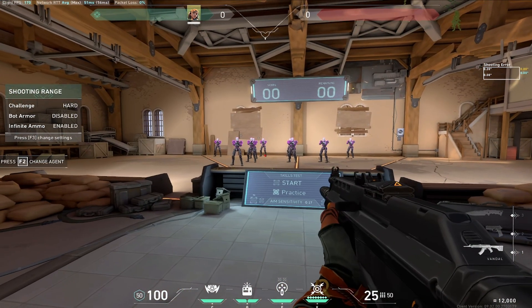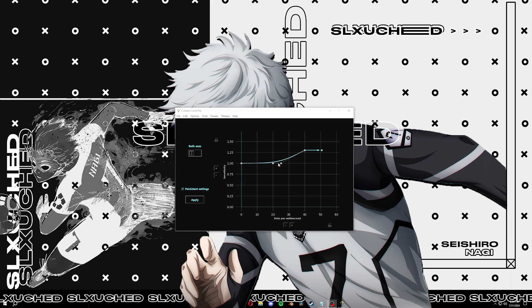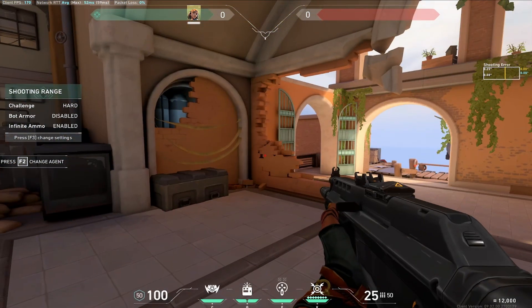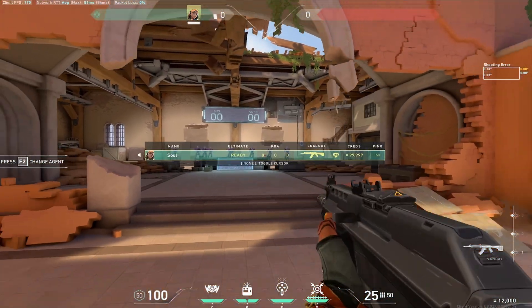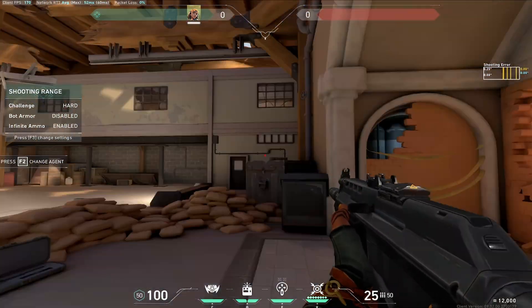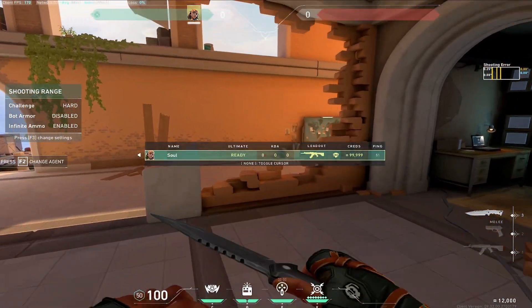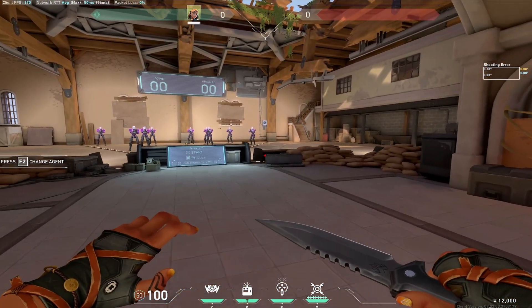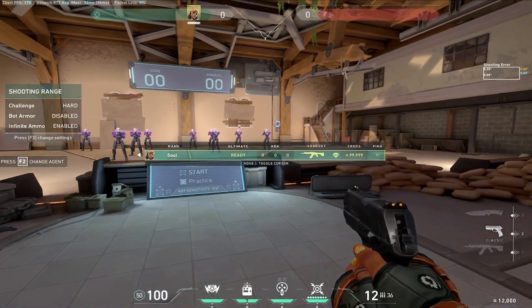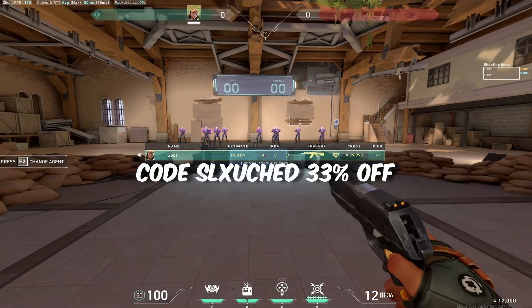Now for the sponsor: Custom Curve is a mouse acceleration software, similar to Raw Accel but with a better UI and better settings. Basically, the further right the curve is, that's how fast you're moving your mouse, and the higher the curve goes is how much it scales your sensitivity up. I have mine set so sensitivity stays the same at normal speed but scales up when I flick — great if you have a smaller mousepad or play on slower sense and don't want to drag across your pad to turn around. It takes a day or two to get used to, but I went from Diamond to Ascendant 3 in literally a week using stretch res with a custom curve. Use code 'slouched' for 33% off.